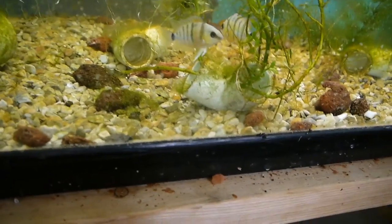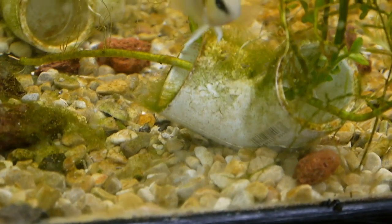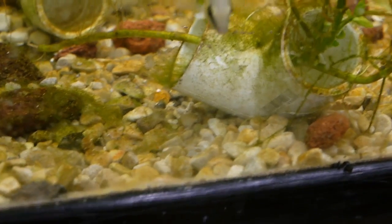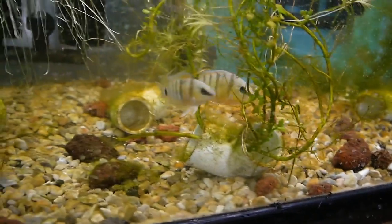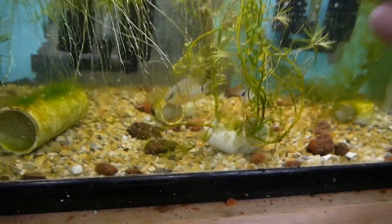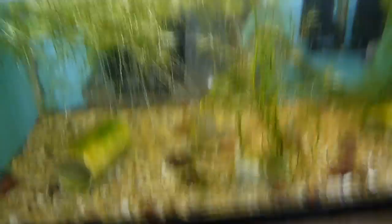If you look close — see them all? See all those little guys? Probably got another 50 or 60 of them brewing. And there's Dad right there. They grow up to be really beautiful fish — streaks of kind of orangey peach with vibrant blue eyes. They're really beautiful fish.